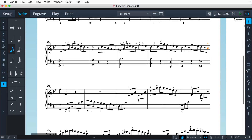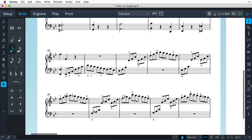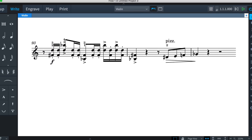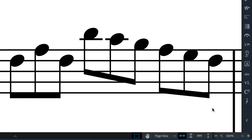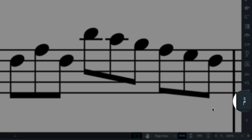Dorico has a rich musical knowledge of how fingering numbers differ for different instruments, and as you would expect, this makes it extremely easy to input your fingerings. Dorico 1.2 adds a new button in the Notations Toolbox for creating fingering numbers.